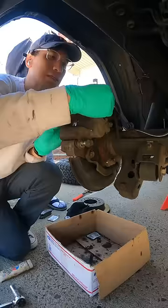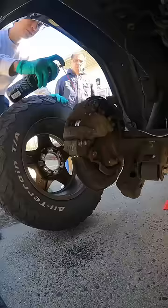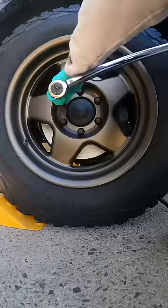Reinstall the caliper itself and don't forget to grease the slide pins before installing and torquing them down. Do one more round of brake cleaner before the wheel goes back on, then put the car back down on the ground to torque the lug nuts, and don't forget to pump your brake pedal.